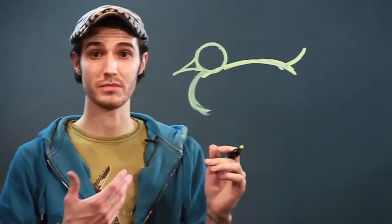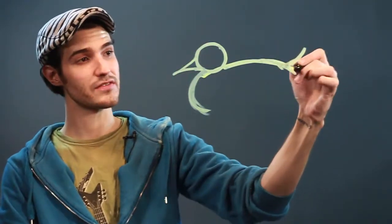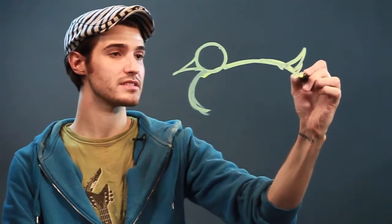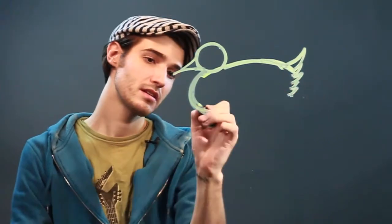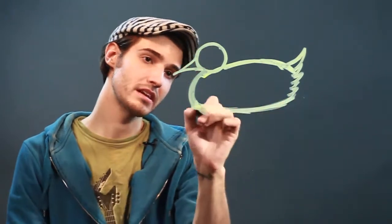Now our duck is going to be sitting, so usually the feathers on the back end of a duck kind of go up like that. I'm going to follow this down, just kind of like this, and then bring it along the bottom, because maybe he's sitting in a pond or something.